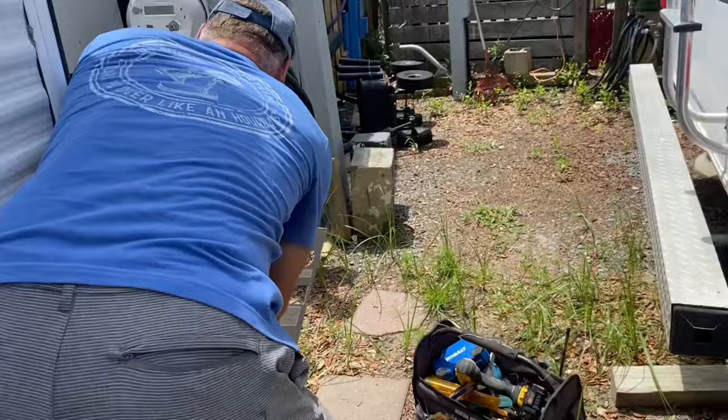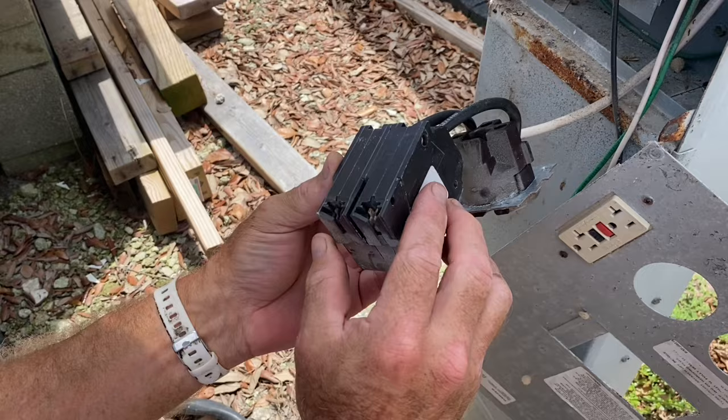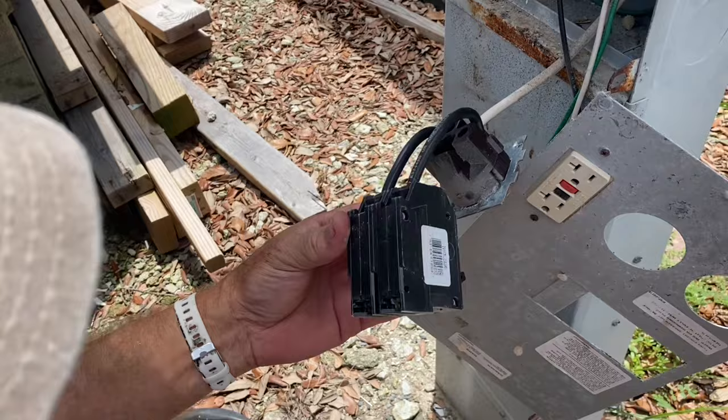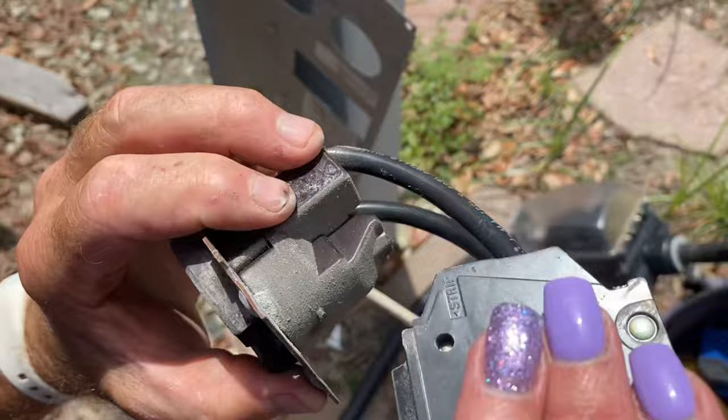I've got this turned off, but I'm going to pull this breaker out to expose all the wires. That is hot — that's not good. I'm not liking that charring. I'm going to have to replace this whole thing. I know that I'm completely disconnected. Feel how hot that is. Yeah, I'm replacing this too.